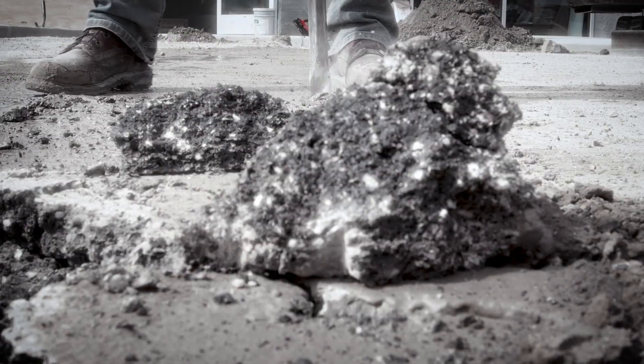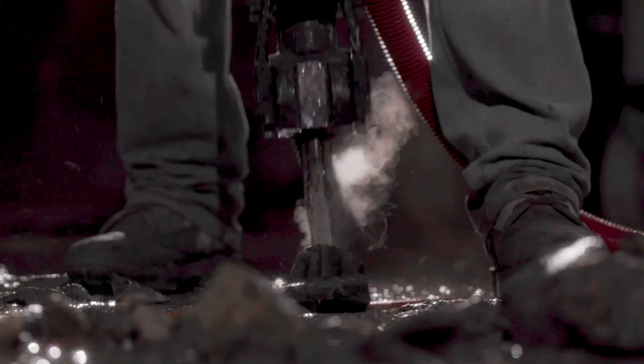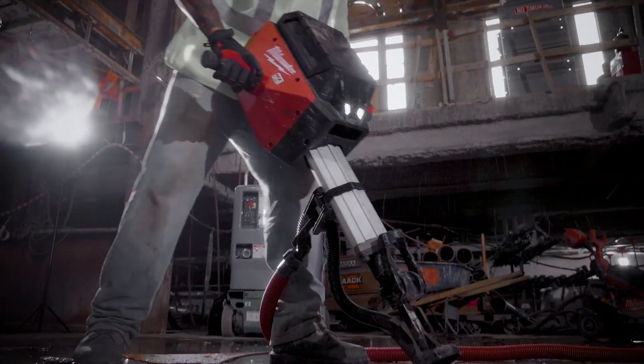Back at MPS 2019, Milwaukee demoed the MX Fuel Breaker for us, but we haven't been allowed to show you that video until today. Let's take a look.